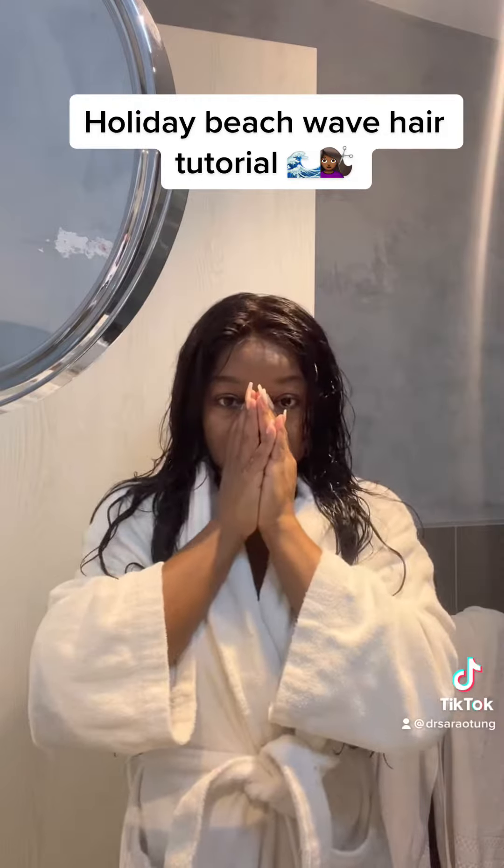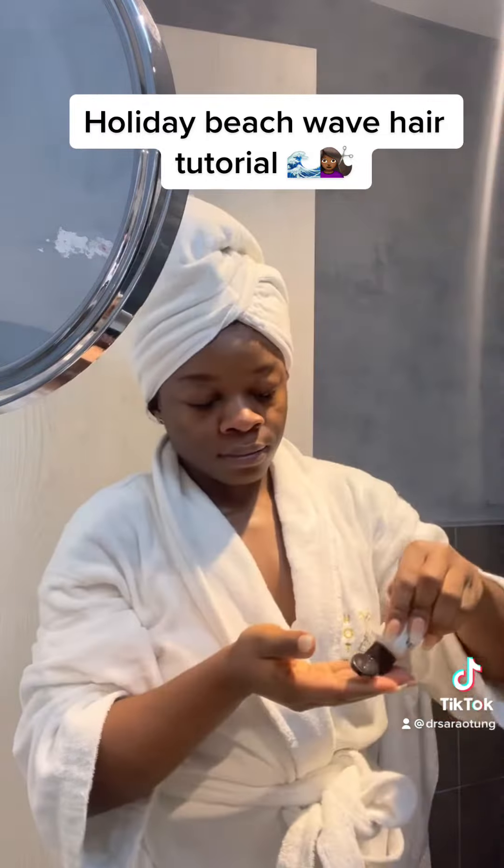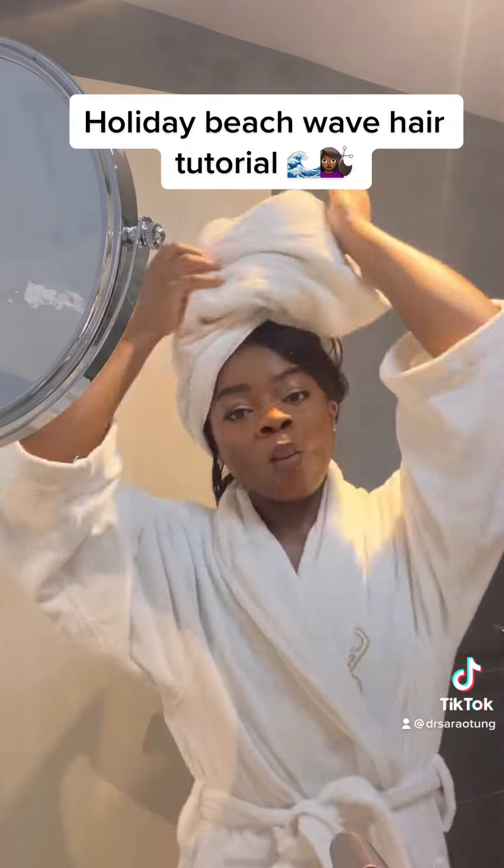Hey friends, here is a quick video showing you how I do my hair on holiday to get like a beachy, wavy look when I'm in a rush. I'll wash and condition my hair and just pop it up into a towel while I do my skincare and my makeup — doubling up there.